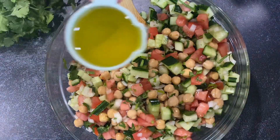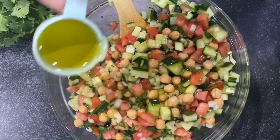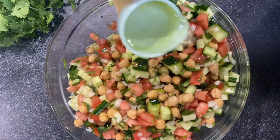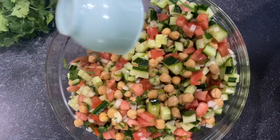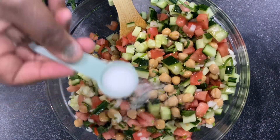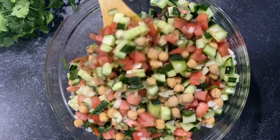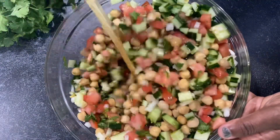I'm going to add one fourth cup of olive oil and a fourth cup of distilled vinegar, then a teaspoon of kosher salt. For now we are going to mix it to see what happens.